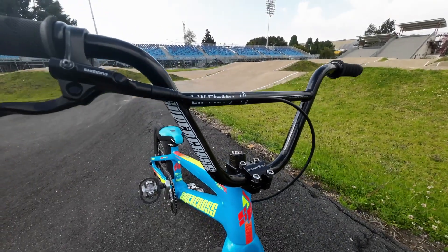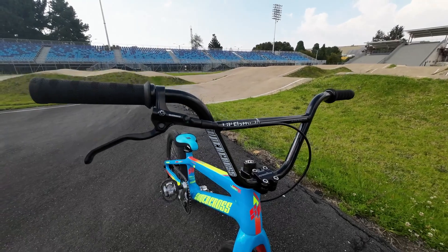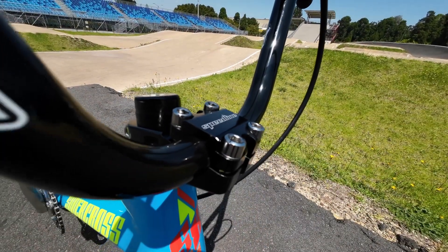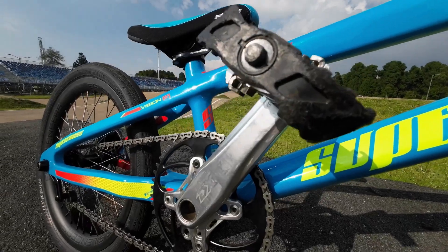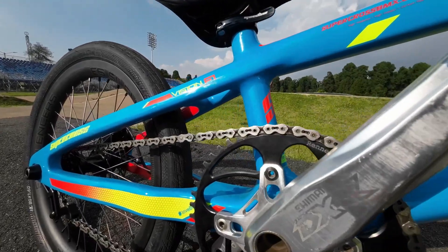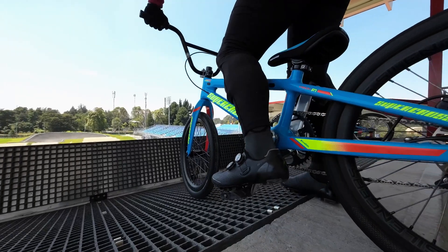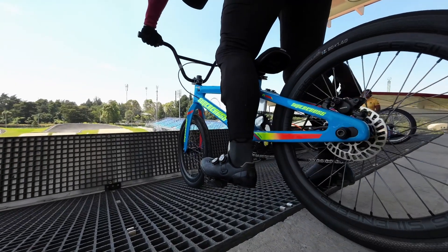I'm running 7.5 little flatty Supercross handlebars paired with a 54mm Speedline Elite stem and some ODI grips. At the moment I'm using 170 Shimano cranks, but soon I'll be upgrading to Speedline Elite hollow carbon cranks. I can't wait to try them out.